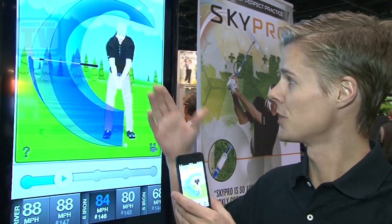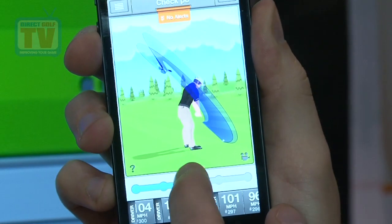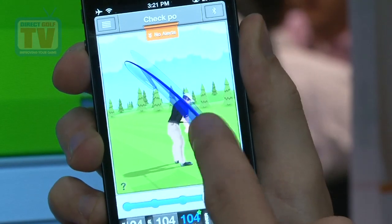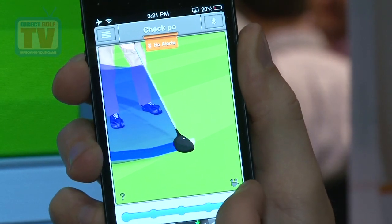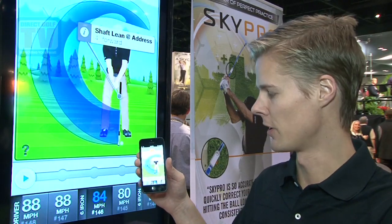And from there, as you can see on the big screen, we display your swing in full 3D view. We can take our swing back and down. We can even double tap to get a little bit more information on the detail of our club as we come through impact, and from there we get to see some very useful information about our swing.